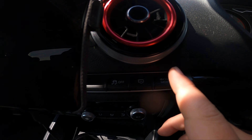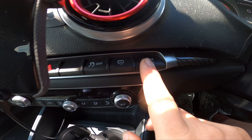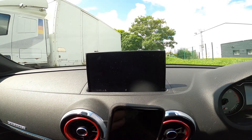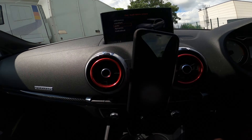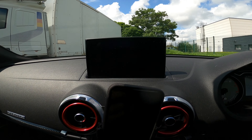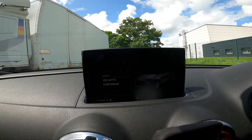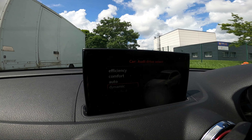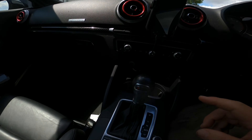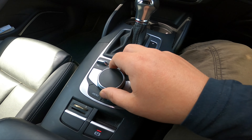You've got your drive select button here, or you can program this one. You can do drive select from this button — it's exactly the same. You can just keep clicking the button to select a mode, or you can use this dial here.